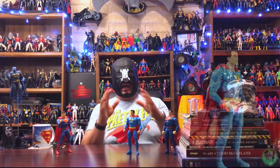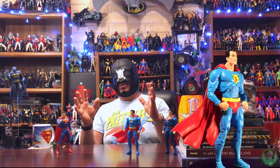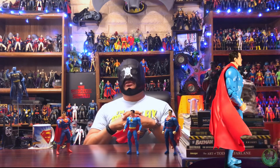He's gonna look awesome up there on my shelf with the rest of the Supermen. You guys keep hunting out there, keep collecting, keep customizing, and I will see you on the next one.